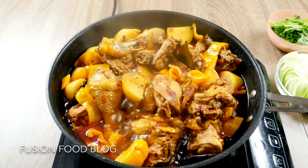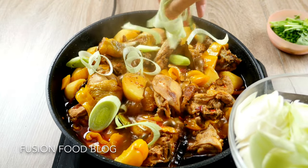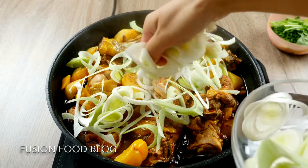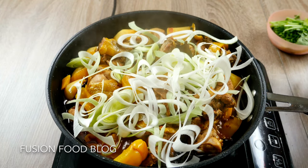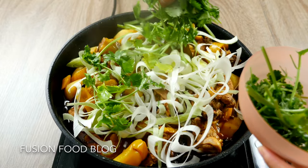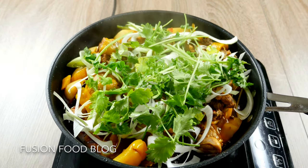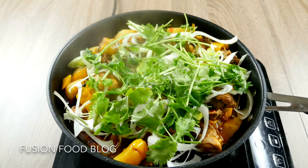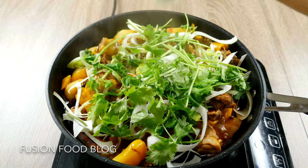Now we can put in our leek — just put it on top. We want a bit of the green parts and a bit of the white parts. Then add our coriander, also just put on top. And now our cumin powder — you can also put this in beforehand, but I like to put it at the end so it has more flavour. I would say about 2 tablespoons.